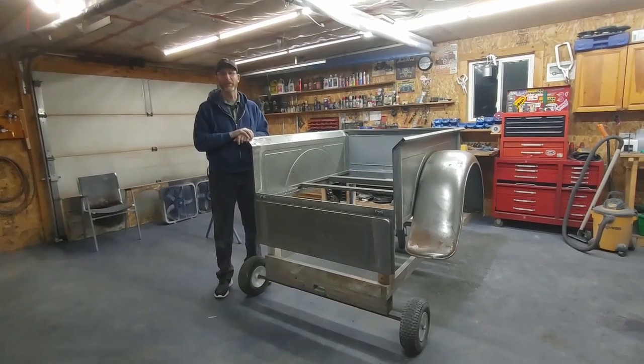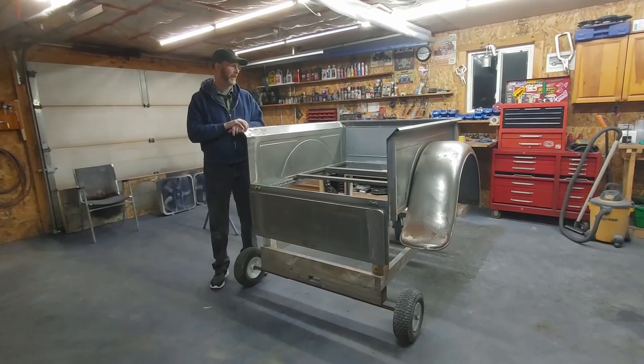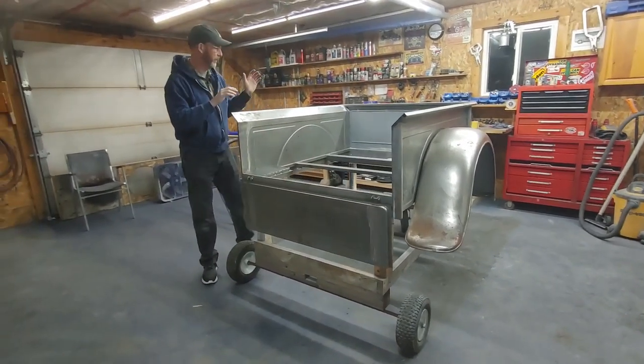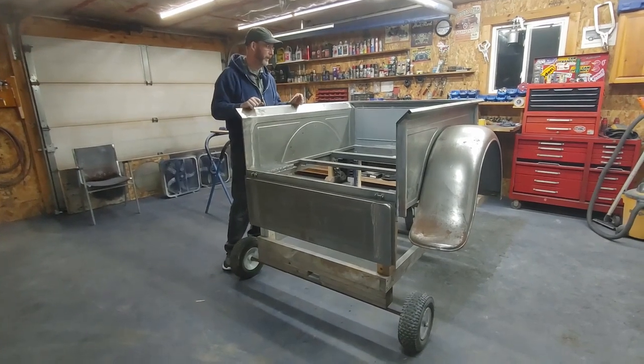Hi, I'm Derek Fraser. Welcome back to another episode of Coldstream Rod Chop. Tonight I'm going to go through the process that we went through to build the 32 pickup box for our truck.